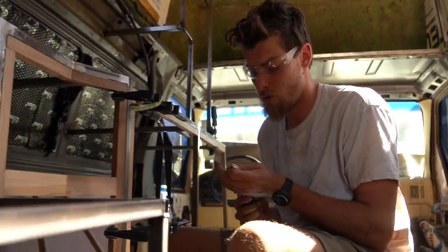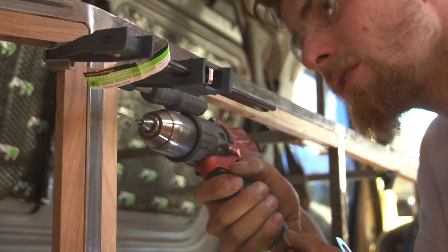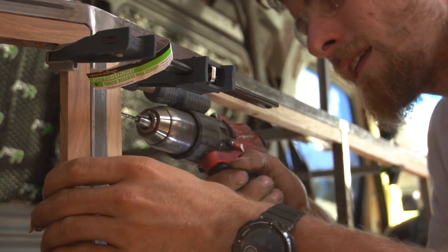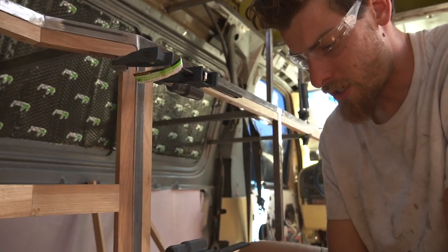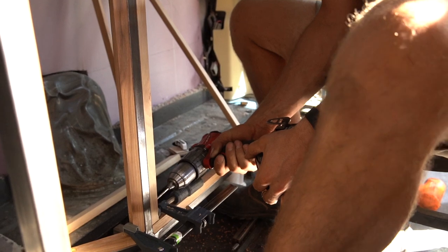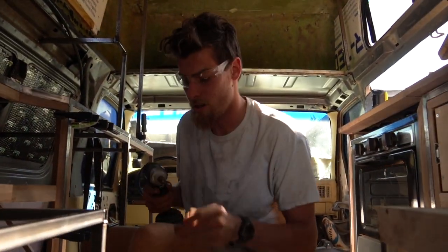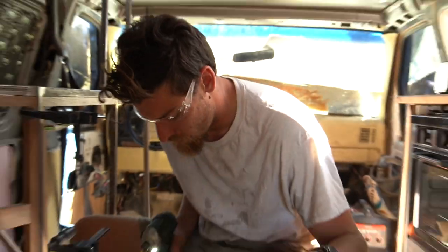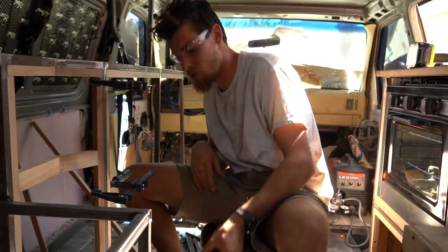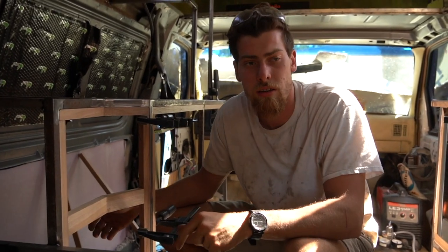Now we grab our other drill bit and I'm just going to go in the center. Because I have the clamps, I don't have to worry about it moving around on me. I like impacts, especially just having a different one so that we don't have to change the bit out. I've got to go get some more screws, but that's pretty much how we're doing all of this facing inside the van.